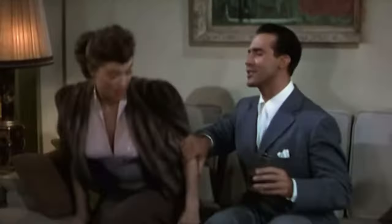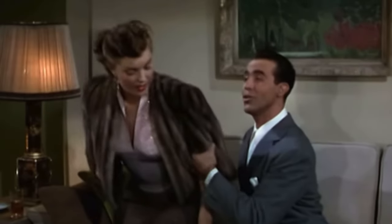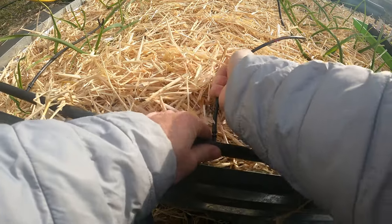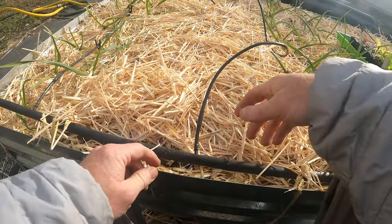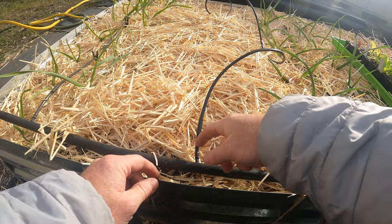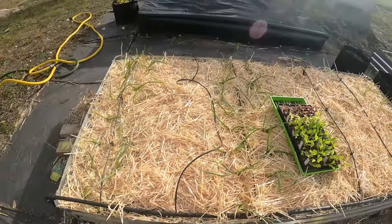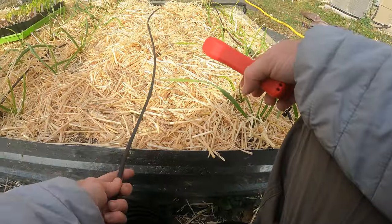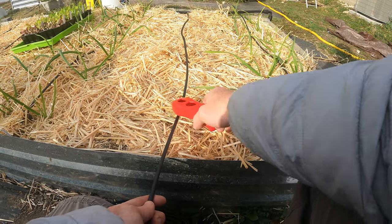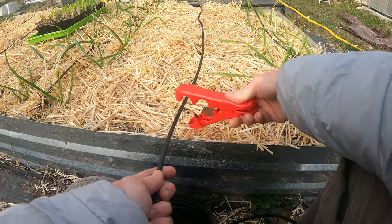It's cold outside — this stuff is tough to get on when it's cold. The hot sun of summer makes it softer, so it's really tough to get on, but it didn't turn out too bad. Now we're just going to stretch this, and you can see there's the last dripper — one, two, three, four — and that drips right at the end here.